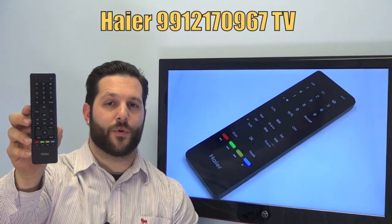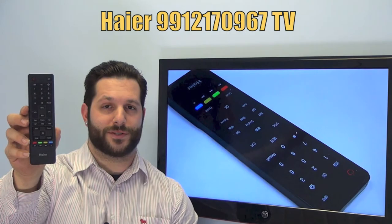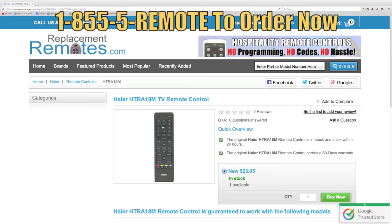We offer a 60 day warranty and a no questions asked guaranteed return policy right here from ReplacingRemotes.com. If you have a question or would like to make the order by phone, give us a call toll free at 1-855-736-683 and our friendly staff will be glad to help you.